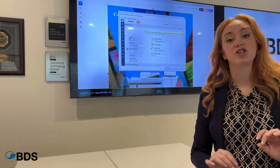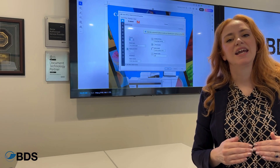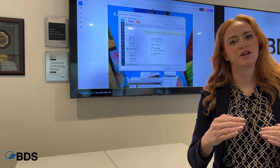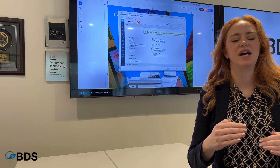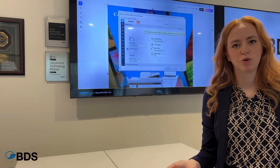It can actually organize your print in a different way, and it can also allow you to push jobs to the front of a production environment and bump others down, so that you can meet the time management requirements of your organization.